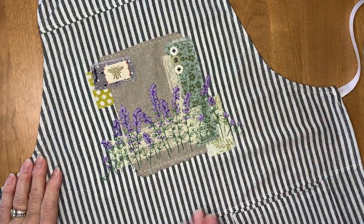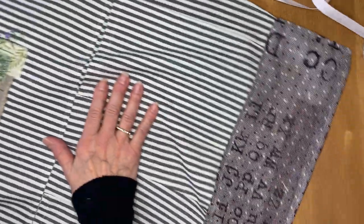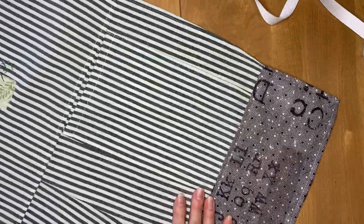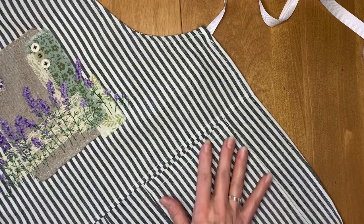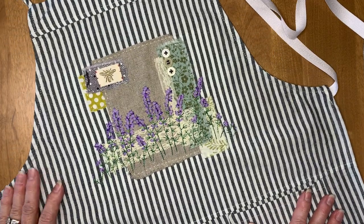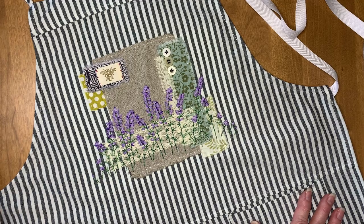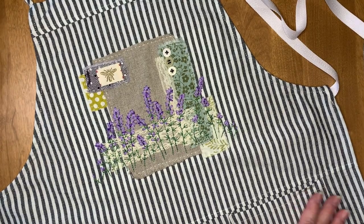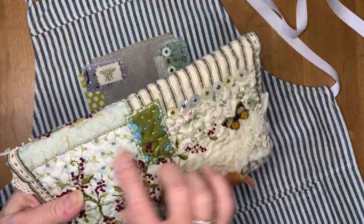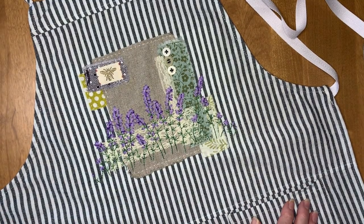All set. Here is my finished apron. Here's the extension that I put on the bottom when it was too short, and I have my pockets that I added on there. I'm really happy with how it came out. Tacked on to the end of this video is going to be a little bit of a tutorial for how I did the pocket on this pouch — someone asked me if I could explain that a little bit more.